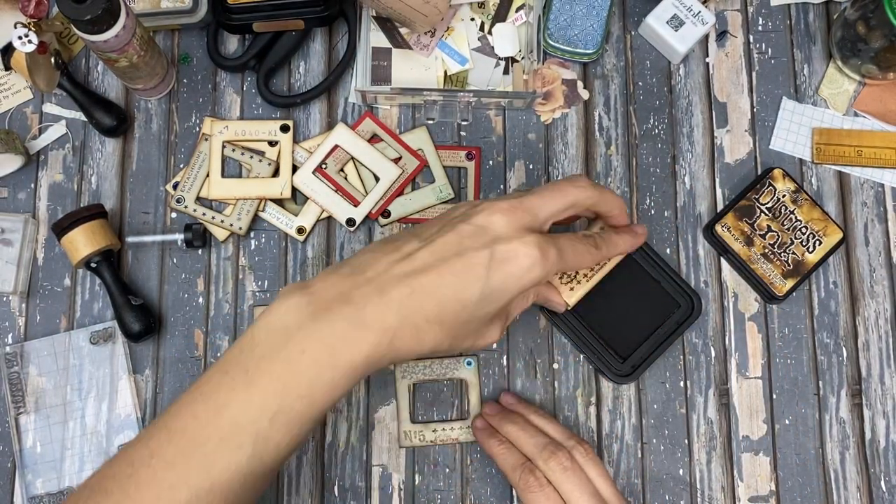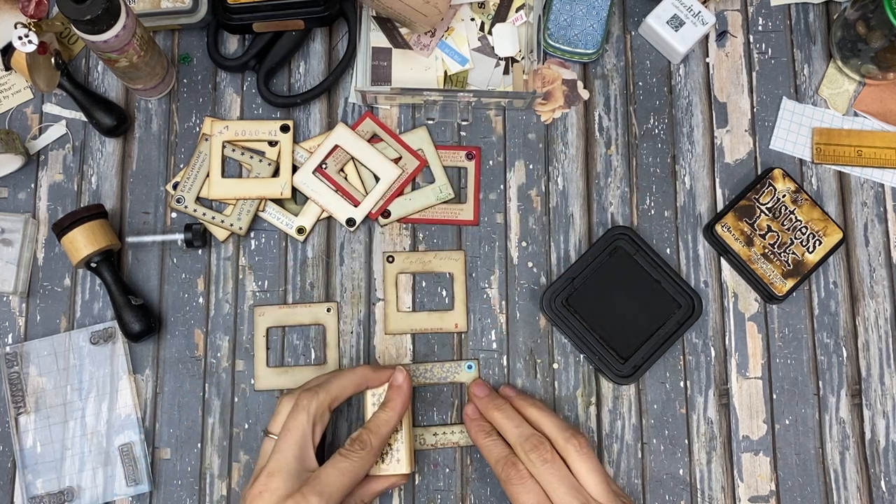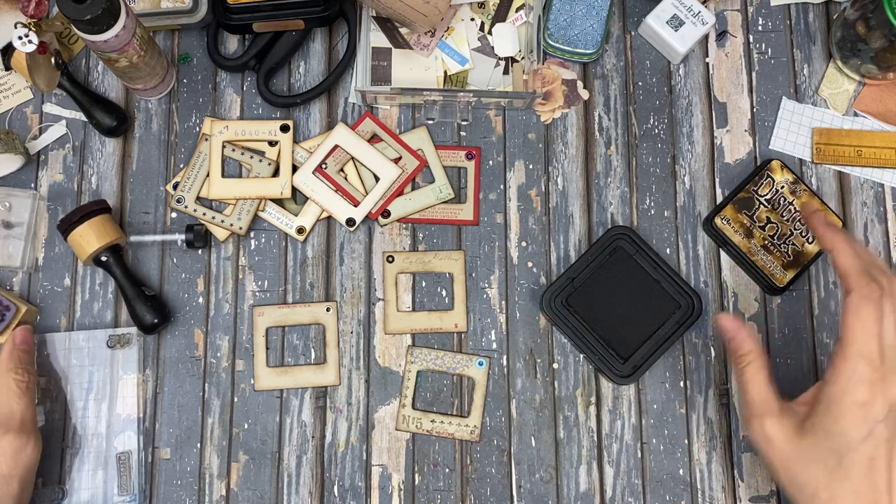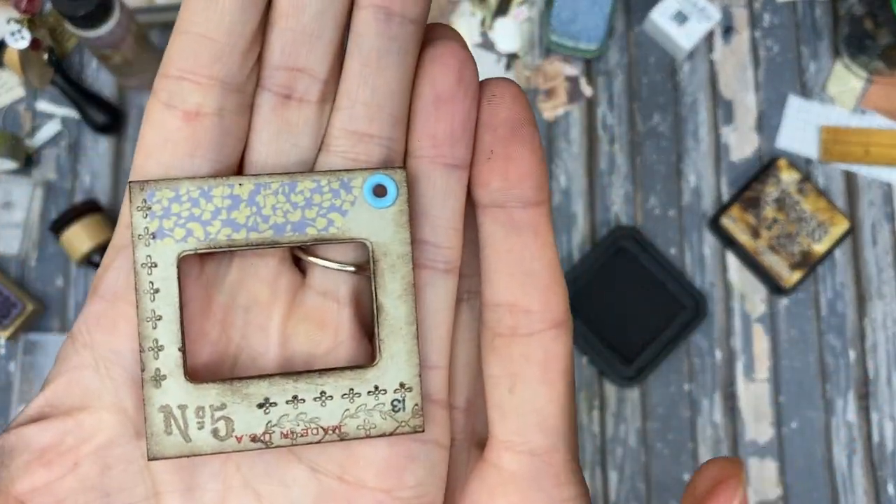I need a little more in there. There we go. Yeah, I like that — that looks super good.